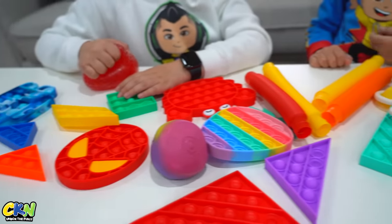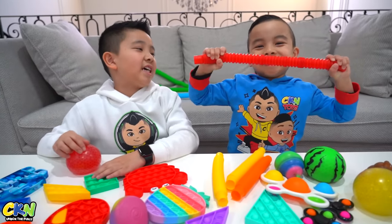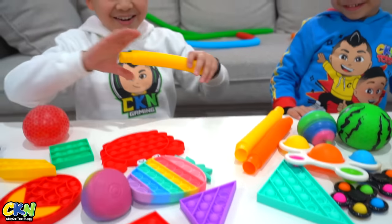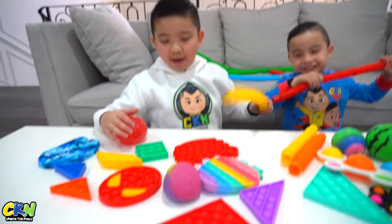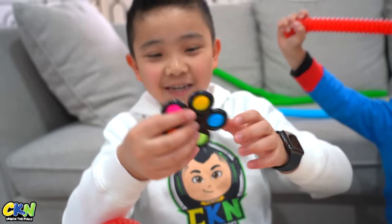There's all our fidgets, guys. Which one is your favorite? My favorite is this one and my second favorite is this one. See you in the next video. Bye!